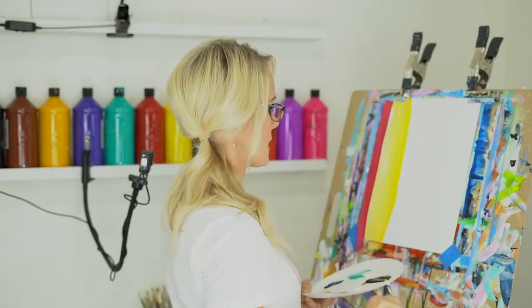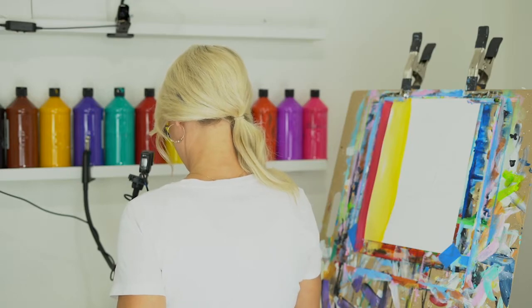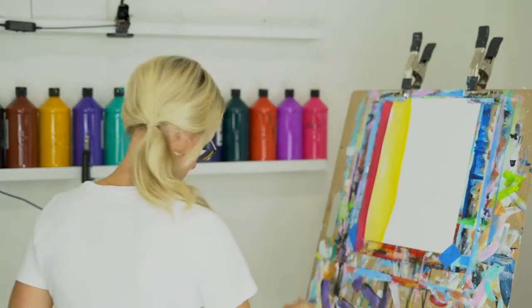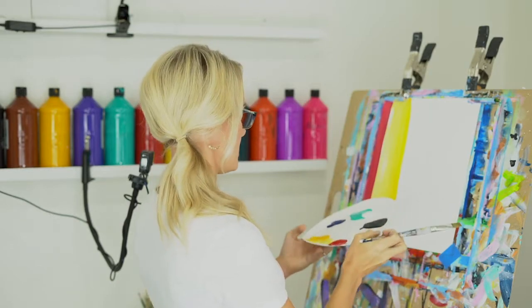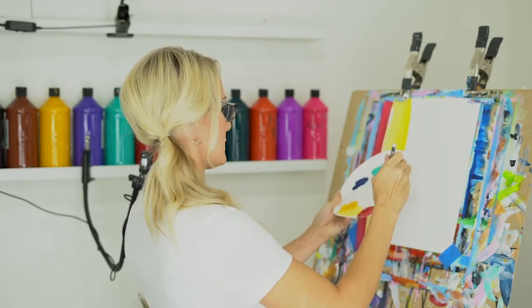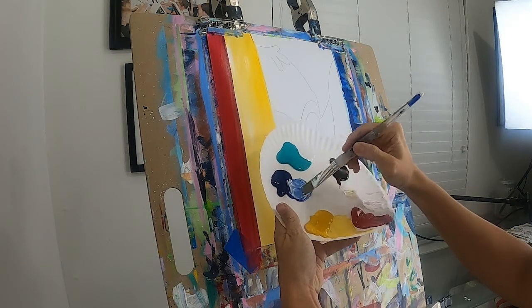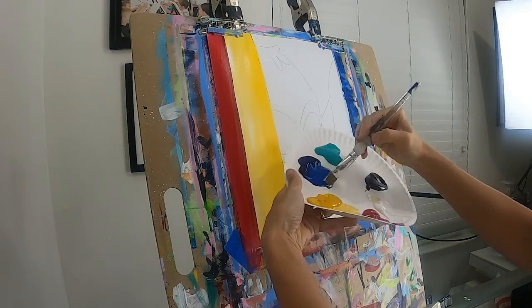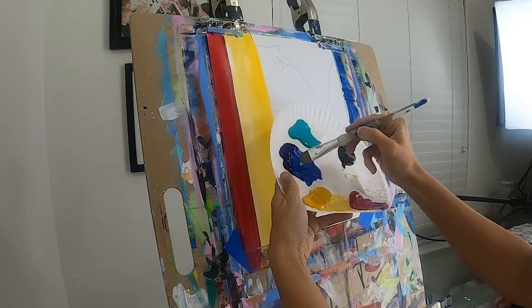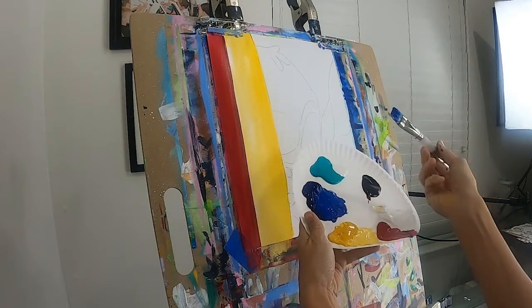Let's go ahead and start painting our Stitch. Make sure your brush is really clean first. Our Stitch is phthalo blue with a little bit of white, so you should have some phthalo blue. I'm going to add a little bit of white to brighten it up, but not too bright — he's a little bit of a darker shade, kind of in between. You can decide if you want him a lot darker or not.